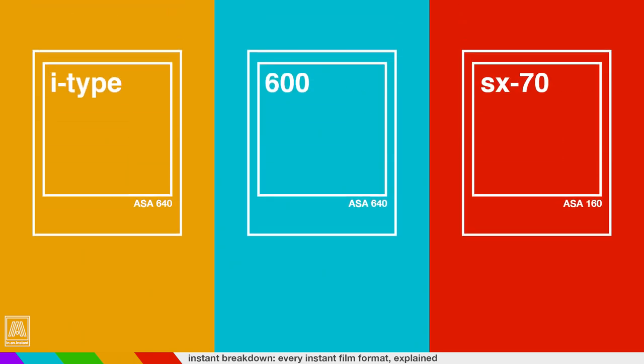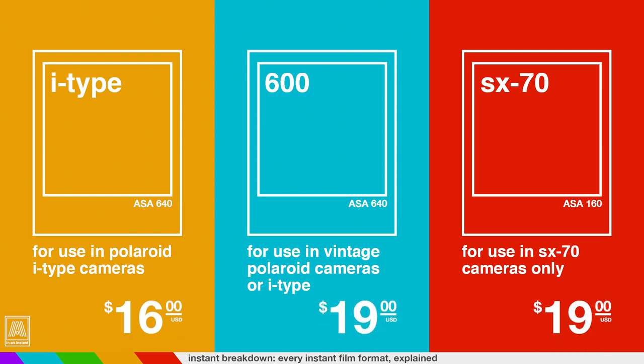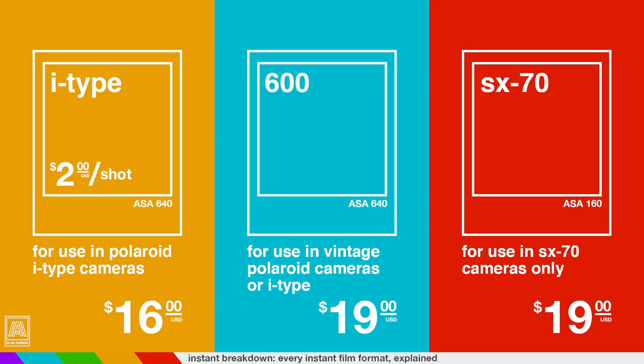But to some this all sounds nice until you actually price it out. Polaroid has three distinct types of square film: i-Type, 600, and SX-70. All the same dimensions and theoretically all the same color science depending on the batch. i-Type is for use only in their newer cameras and does not contain a battery because the cameras have one. 600 is for use in vintage or modern cameras. SX-70 is only for use with original Polaroid cameras, which have a lower ISO. i-Type film is $16 per pack while 600 and SX-70 film is $19 a pack. Because the Impossible Project had to reinvent the wheel, they were unable to produce film as thin as the original Polaroid stock, so you only get eight shots per pack instead of 10. That's $2 a shot with i-Type and $2.40 with 600 or SX-70 film. There are ways to reduce costs by buying in bulk and utilizing Polaroid's loyalty program, but it's still pricey.